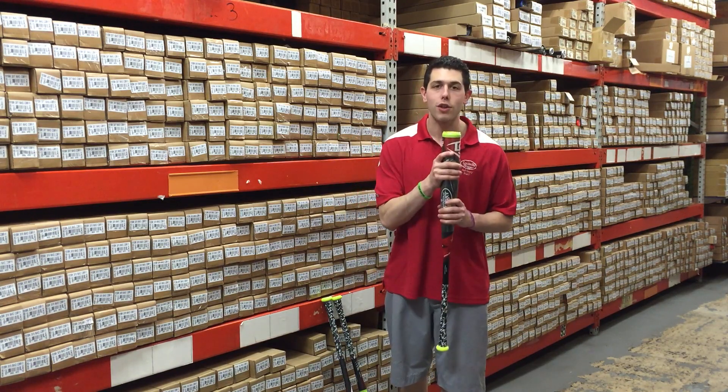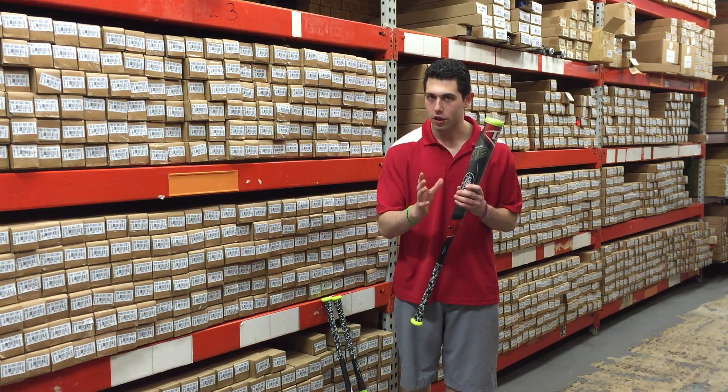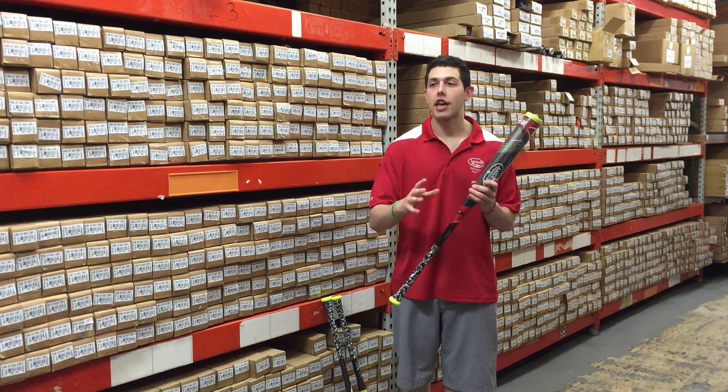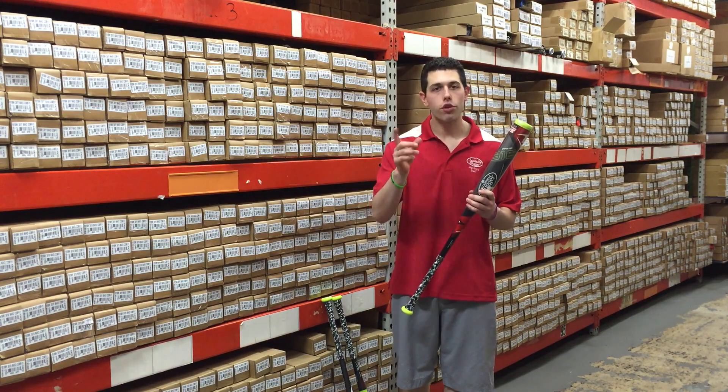Awesome bat — I stand behind this bat, and so does Louisville Slugger. They have a 30-day trial on this bat, which means you can go to the field and try this out for 30 days. If you don't like it, send it back to Louisville Slugger and get a full refund. Bold statement by them.